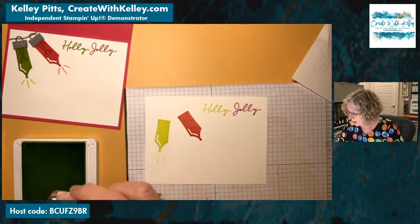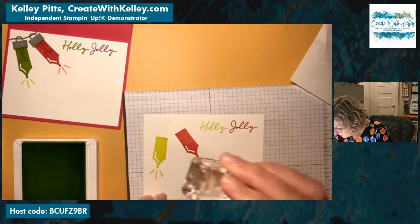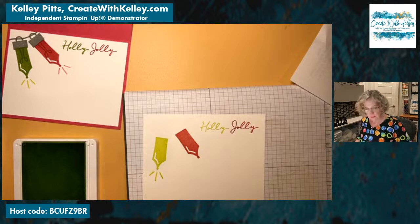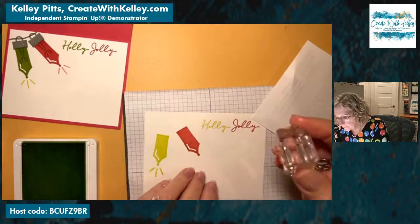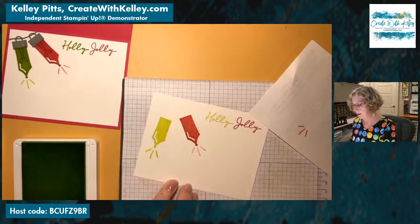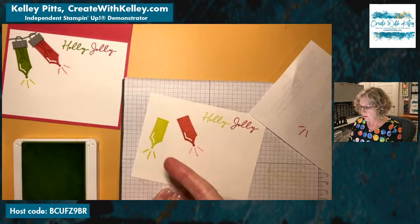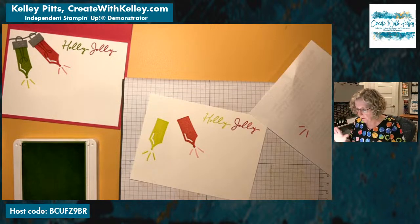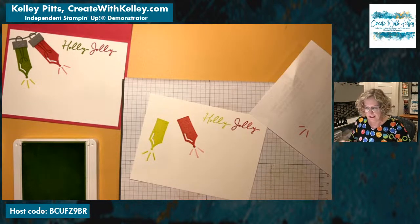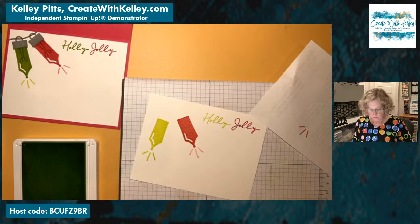That's very light — going to go back and see if we can go over that. I don't think that's going to be quite dark enough. Hopefully that will work. The Melon Mambo we definitely want to stamp off first. Are you all of the opinion that the light bulb glows in the same color? I've seen several cards that use yellow on the little glow marks for every color of bulb, but I don't know — should it be a yellow glow for all colors, or a lighter shade of that bulb? I'd love to know what you all think in the comments.